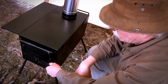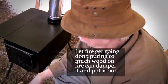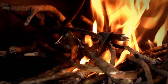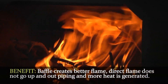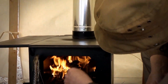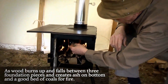I find if you leave the door open a half inch — or just let the handle rest against the door latch — that works well. Now we just wait and let the fire take, because if we put too much fuel on too soon we'll just dampen the fire down. You can see how that baffle makes such a difference — you don't have that direct flame going up your chimney. As these pieces burn up and fall in between the three foundation pieces of wood, they'll make a good bed of ash and create a good bed of coals.